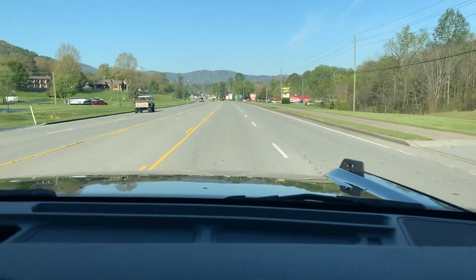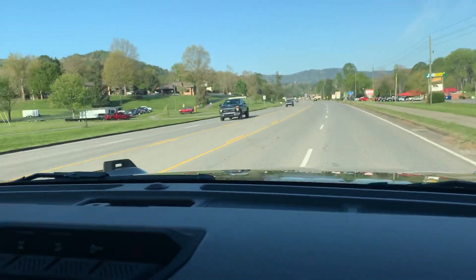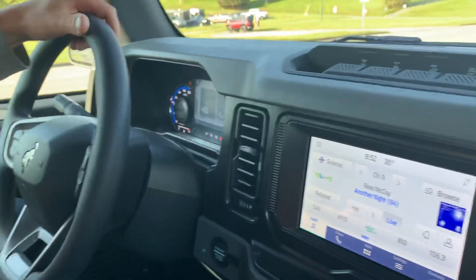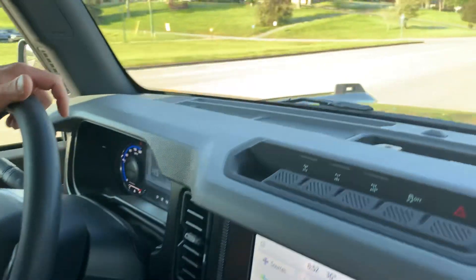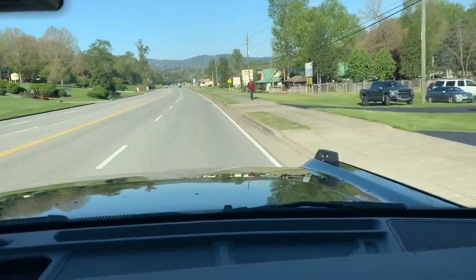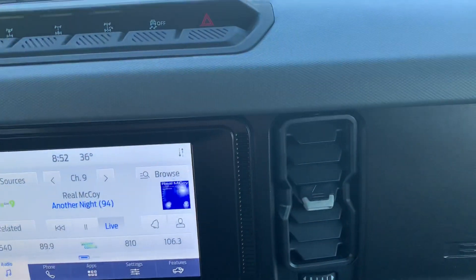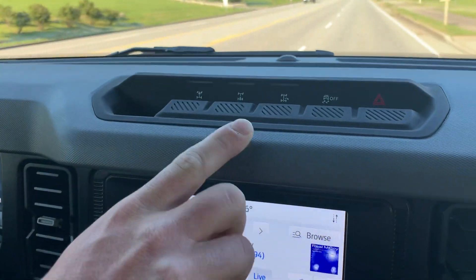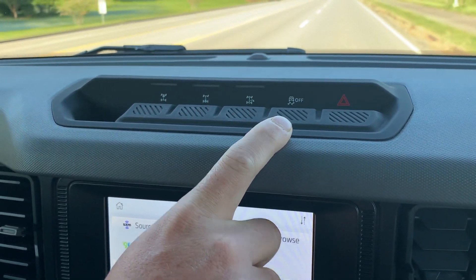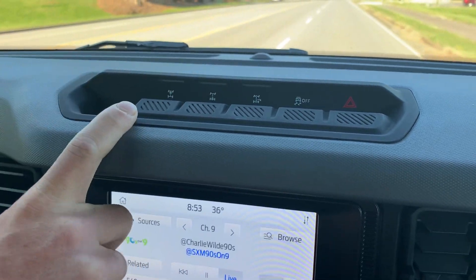So we're in a base model 4-door with the 2.7 liter 10-speed automatic transmission. This has got the Sasquatch package, so it's going to have the 35-inch Goodyear Territory tires. It's got your hero switches right here — your hazards, your traction control button, trail turn assist, rear locker, and front locker.